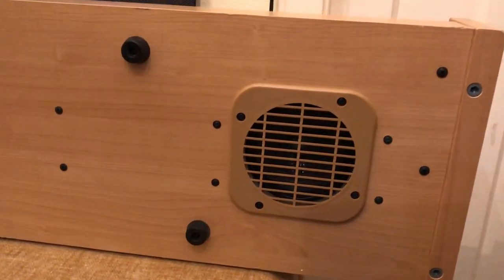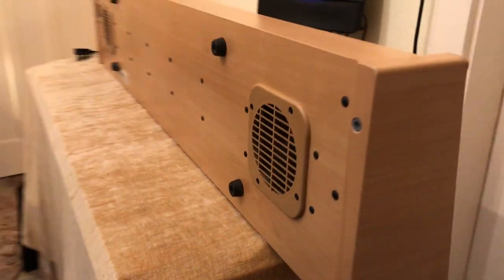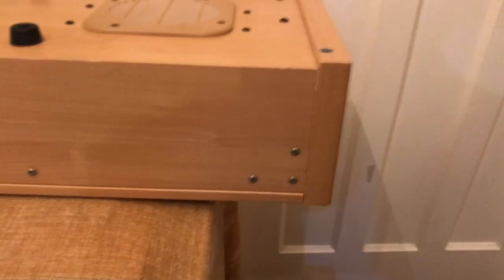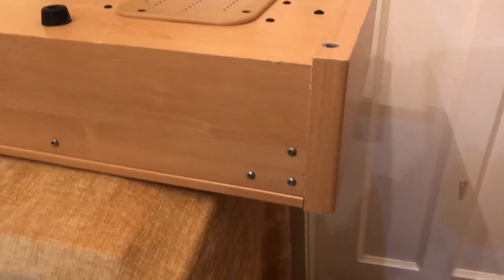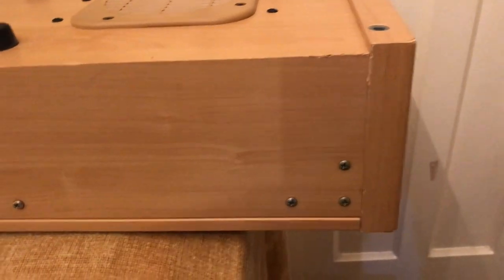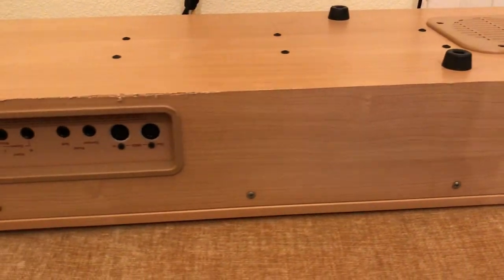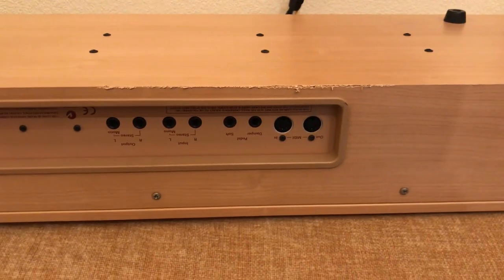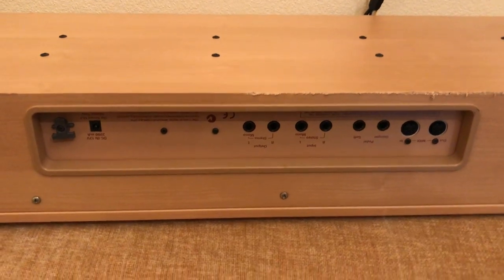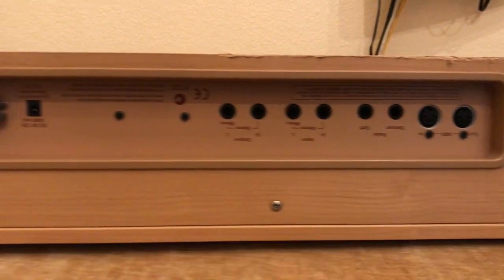There's a scratch there you can see. Carrying on — here's the back of the piano. You can see there are scuff marks along there. There's a scratch mark — it's been scratched all the way along there. The sockets show no damage.